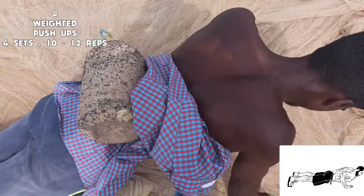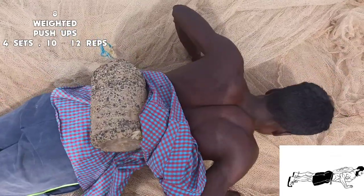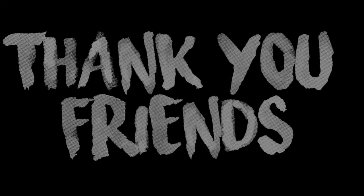All done, friends! If you like this video, share it and leave a comment. Thank you, friends!